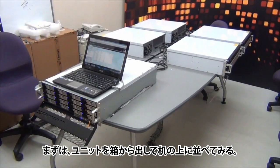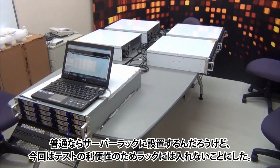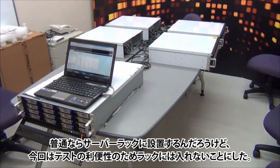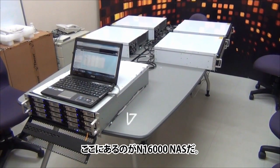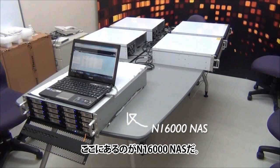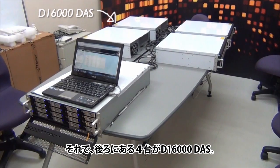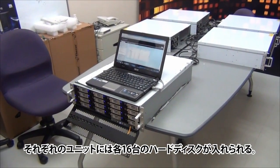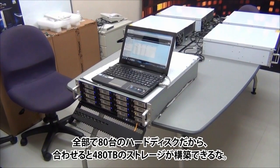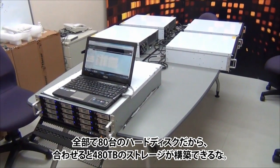So we took all the units out of the box and laid them down here on the table. Normally you will have all of those units set up in a rack mount cabinet, but for the purpose of this test we will not do this. In front over here what we have is the N16000 NAS, and nicely lined up in the back we have four D16000 DAS. Each unit can host 16 HDDs, which will bring you to a total of 80 HDDs — allowing you to reach close to 400 TB of storage under one setup.